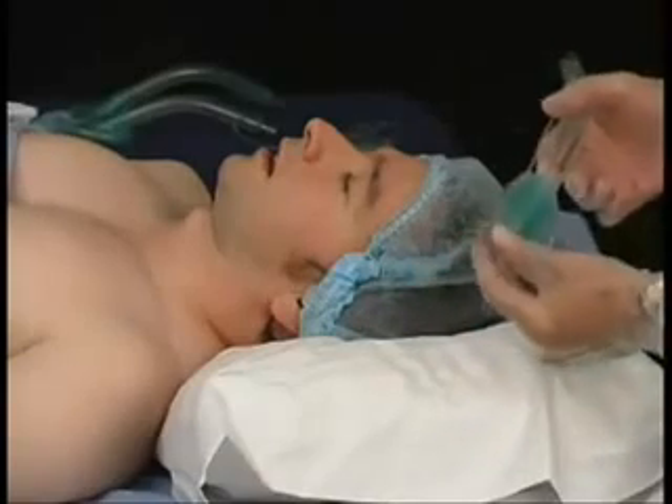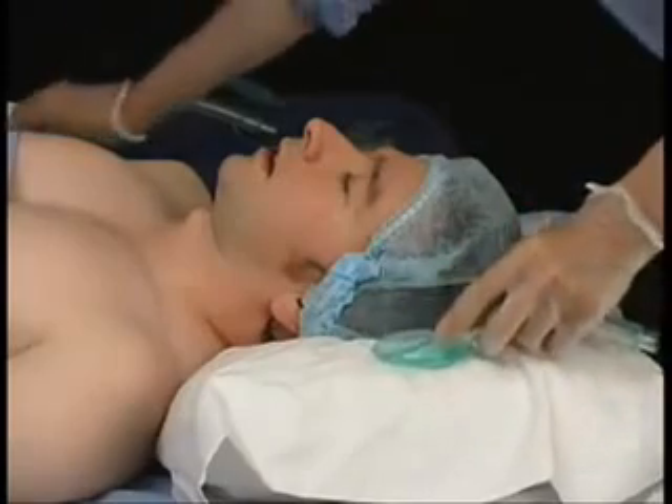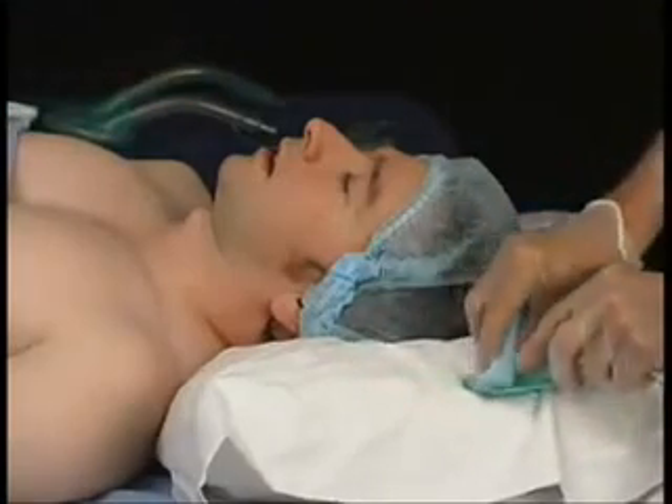Next, prepare the Solus for insertion by putting some gel or lubricant on the back of the cuff. Just on the tip of the back plate is all that is required.